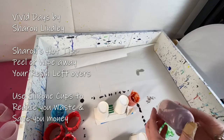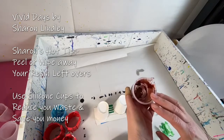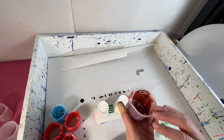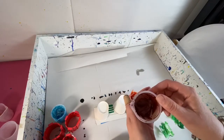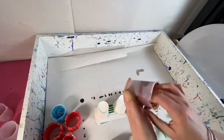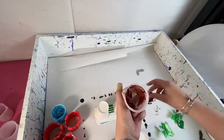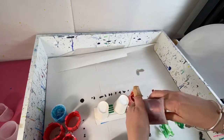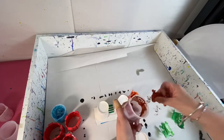Welcome back to Sharon's Hot Tip. I've allowed these silicone cups with resin to dry, just to show you how easy it is to pull out the dried resin. Sometimes you can get a whole chunk out at the same time, depending on how thick it is.